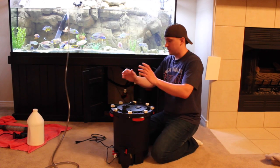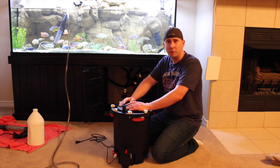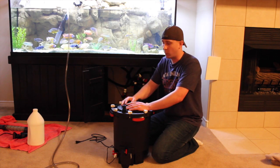Let's talk about this beast of a filter. It looks like a five-gallon bucket, a little DIY project that Fluval came up with. But it is a beast of a filter, especially when you're running two on a 150.